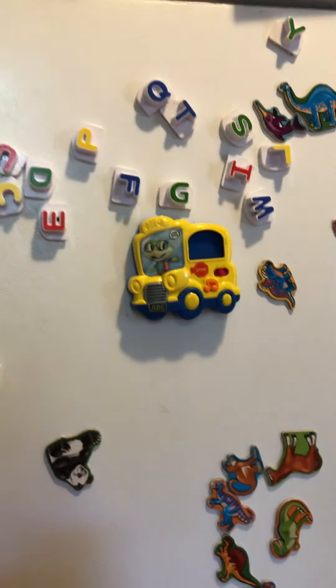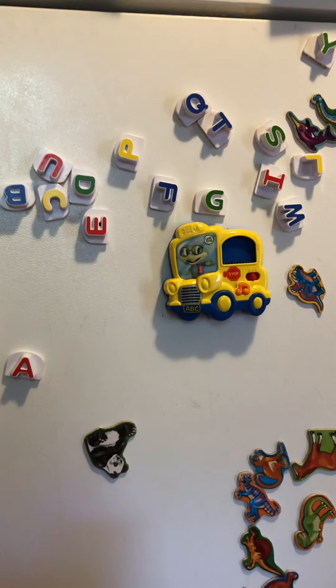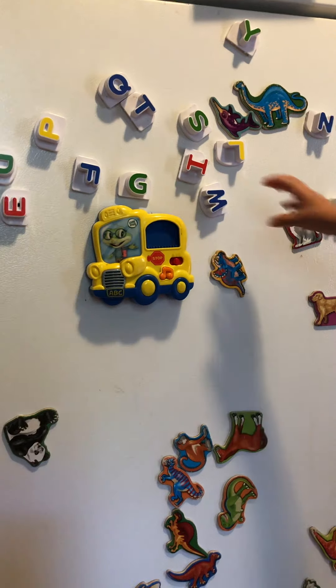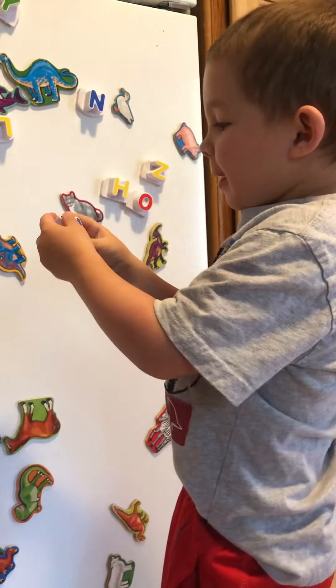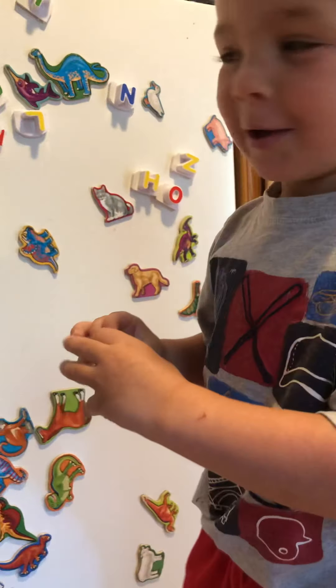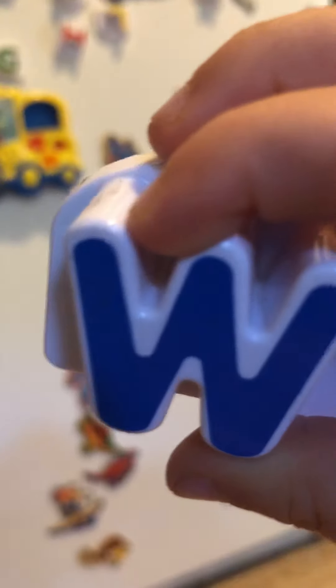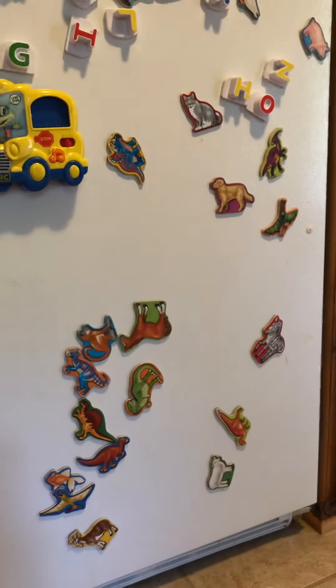What about these letters? Which letter do you want? The W? Find the W! What does W say? W! And what color is that W? Blue! Thank you for showing my friends W. Now put the W back on the fridge.